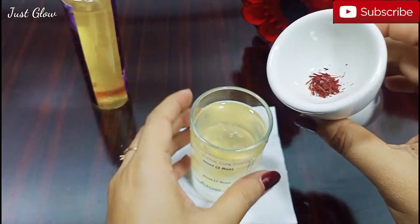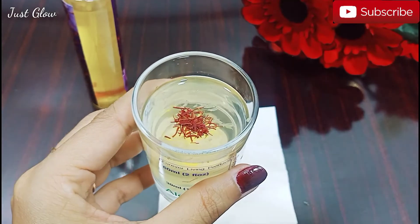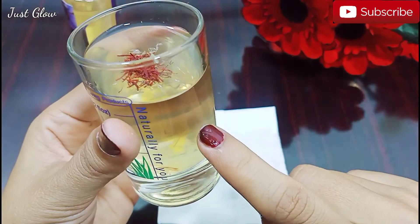At last, we'll add the most important ingredient of the skin toner, which is saffron. The most surprising benefits of saffron are that it protects the skin against UV rays and reduces hyperpigmentation.